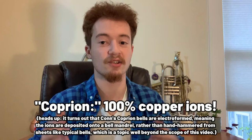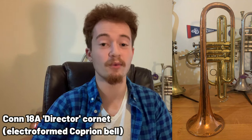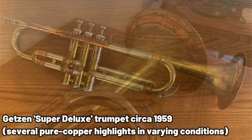This might beg the question: can't we do away with the zinc entirely and have a bell that's 100% copper — the richest and darkest sounding bell possible? The answer is yes. The CG Conn company had a material they dubbed Coprion, essentially 100% copper ions, which is the biggest, darkest, and huskiest sounding bell possible. We have here a Conn Director cornet with this Coprion bell, and we can also see some copper accenting on this Getzen Super Deluxe trumpet, although those are just small parts so it doesn't have a huge effect on the sound.